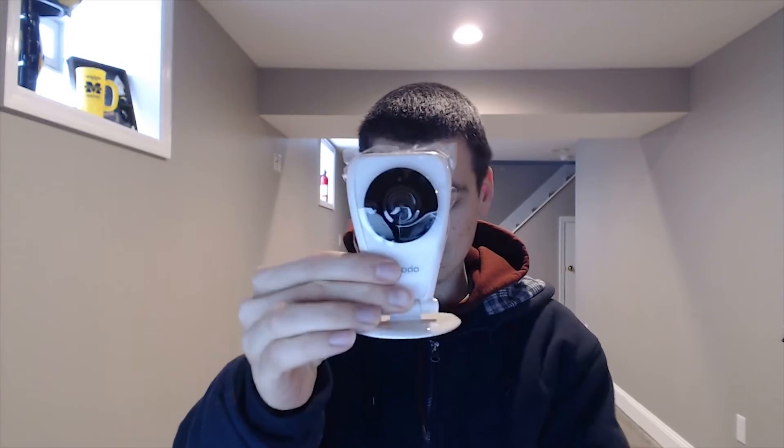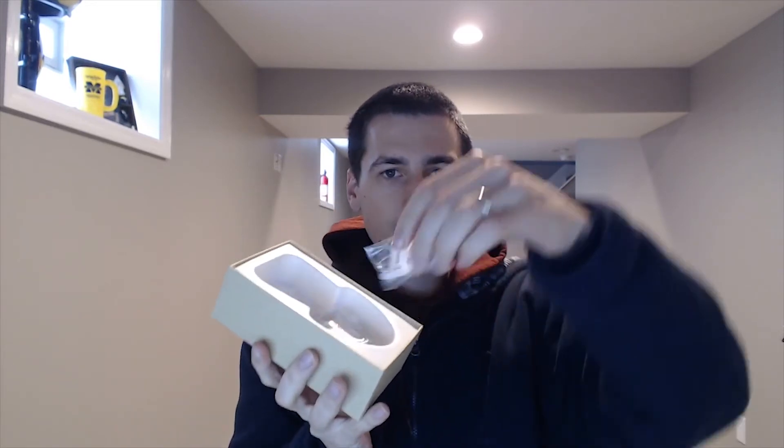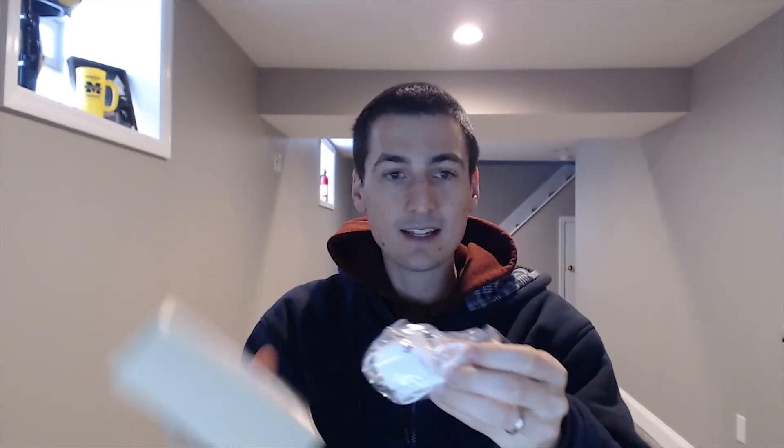Inside the box we also have some screws and anchors if you'd like to mount it. And last but not least, we have the power supply, which is just a micro USB — should plug right into the bottom there and you're all good to go. Nice little power brick.